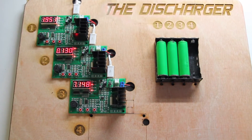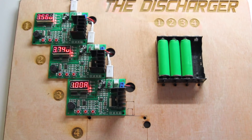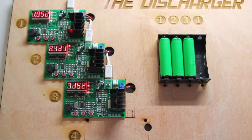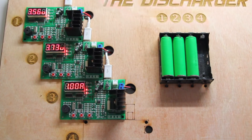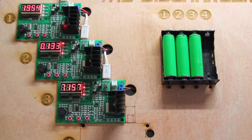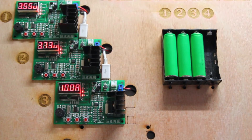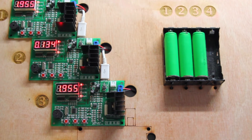I almost forgot to mention — while the charging board was being laser cut, I thought I'd take the time to design the discharging board. It's very straightforward, very similar principle to how we designed the charging board, but for the components for discharging. I've decided to keep the USB cables in case I want to expand it. But this is very much just a test board — I may want to redesign it and have more discharging units to discharge these batteries.